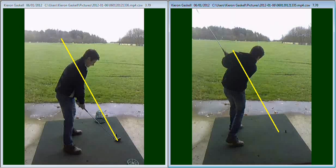And also when you come into the follow-through position, again you can see that your swing plane is a little bit flat in relation to where we want it with that line.